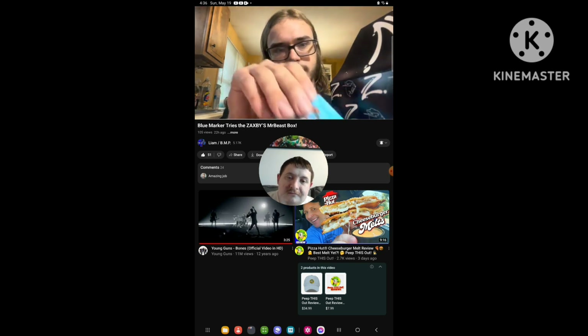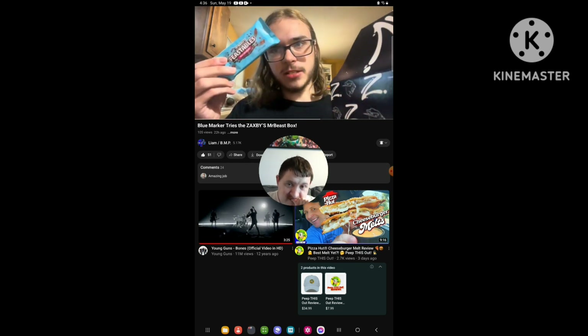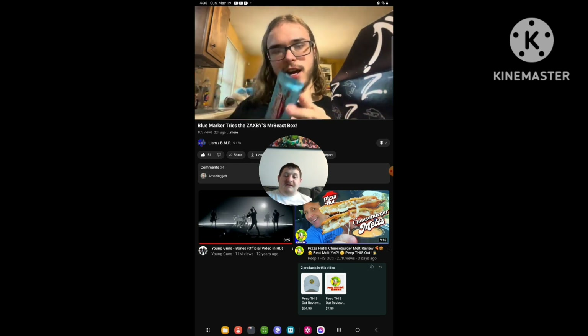And now the part everybody's been waiting for — the Feastables chocolate bar. Oh yeah, let's see how that one is.